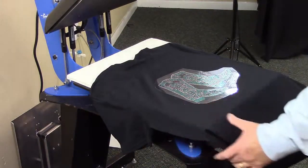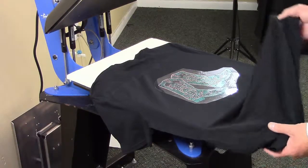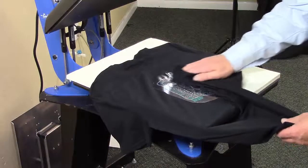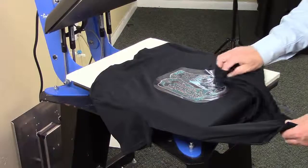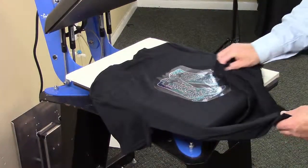Now we want to make sure that we get the glue distributed a little bit better. So we're going to take the corner of the garment and rub it with our fingers to spread the glue out a little bit. You could also use the back of a spoon to do this.